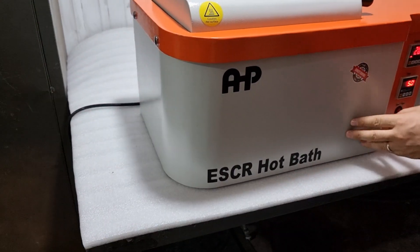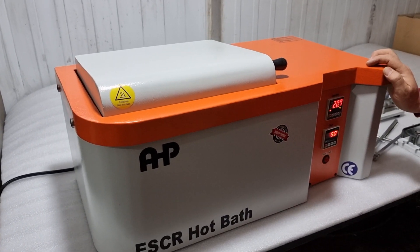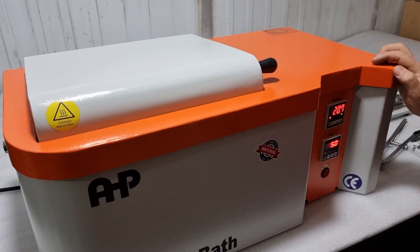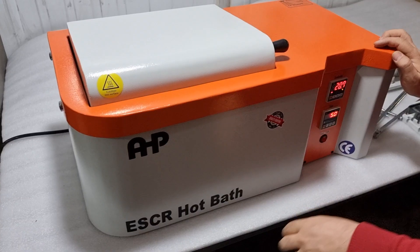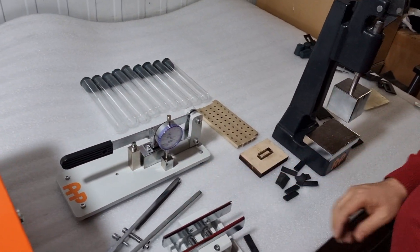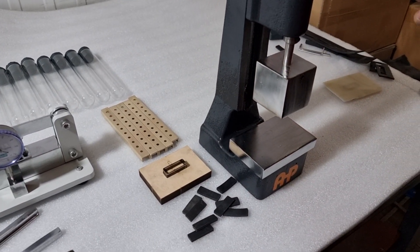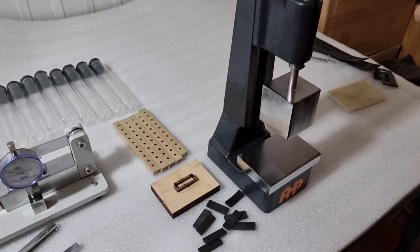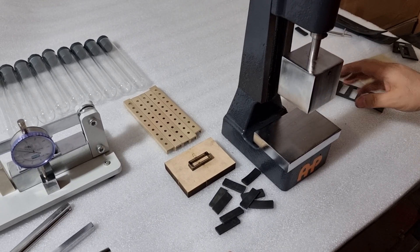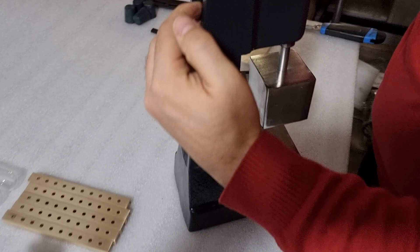ESCR hot bath test according to ASTM D1693 — Environmental Stress Cracking Resistance of polymer materials. First of all, you need to prepare a sample sheet with the thickness as per the ASTM standard. Then we need to adjust the press tool: the height of the head of the press tool needs to be adjusted.